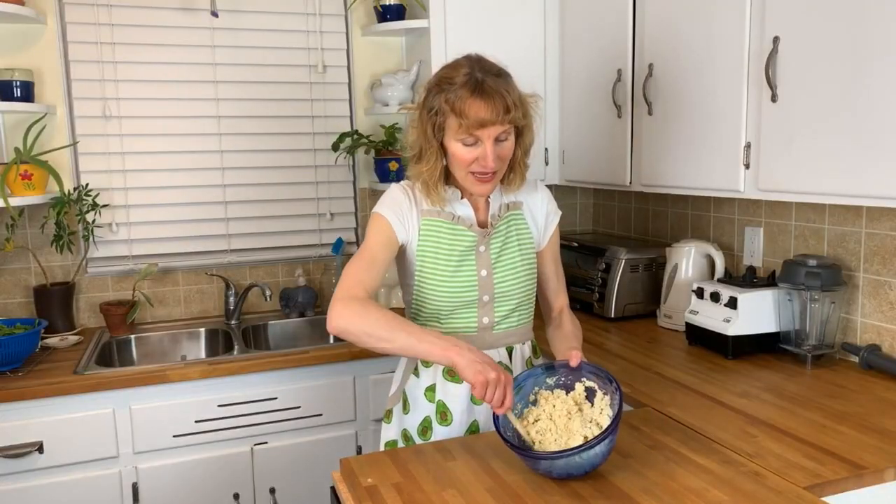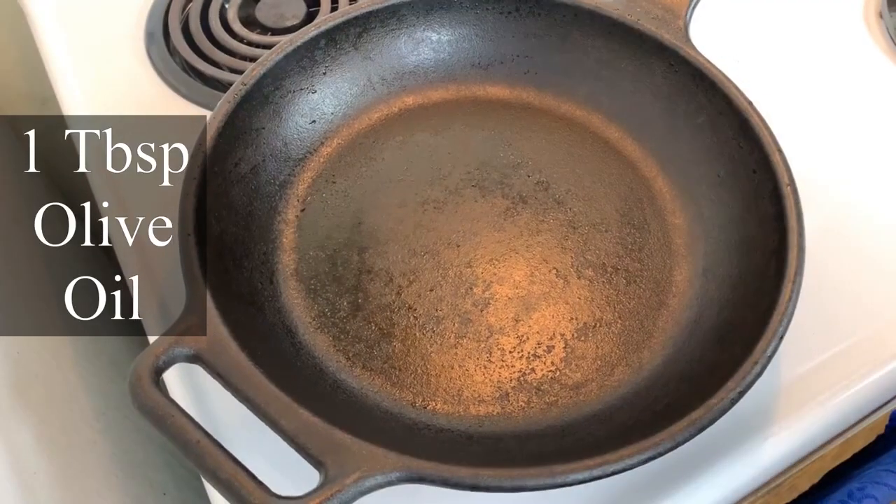Now that it's combined, I'm just going to set it to the side and start preparing the rest of the lasagna. Now we're going to start making the sauce.